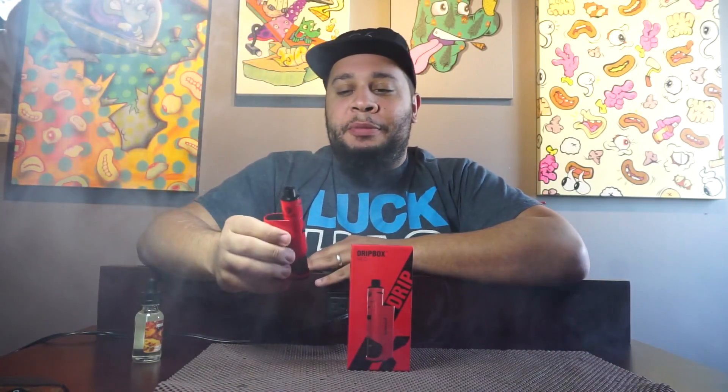How you doing, it's Gilbert here at Gotham Vape Shop, and today we'll be doing a review on the Kangertech Drip Box.